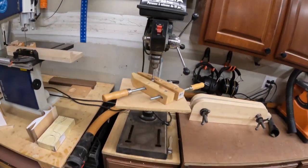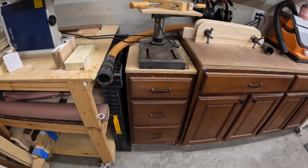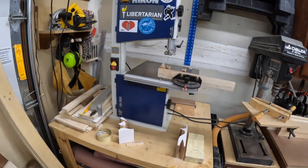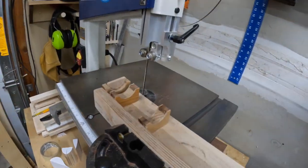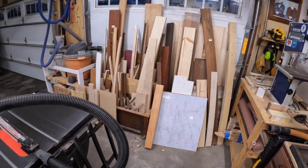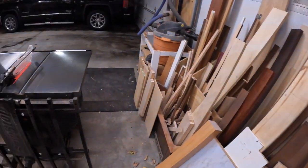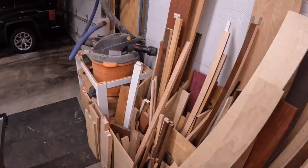We have a drill press here with a drill press cabinet — this should be on wheels, remind me to put that on wheels. And then we've got my Rikon 10-inch bandsaw; this thing's great. Hoard your wood — all of the wood is here and it used to be a lot worse. I'm getting better. We also have some lumber racks around through the shop.